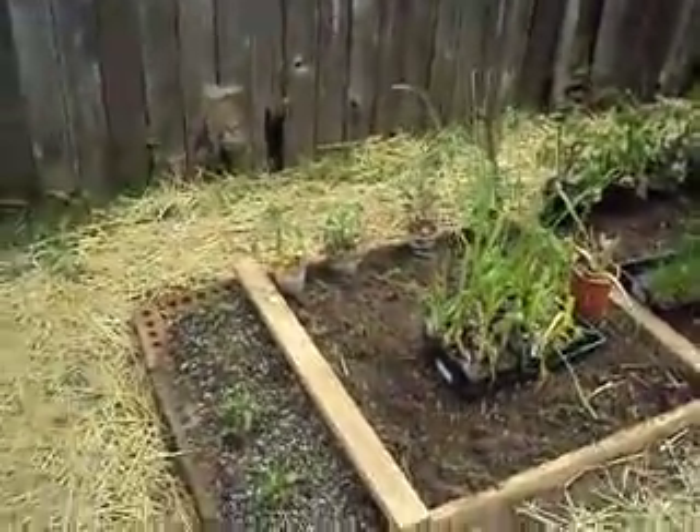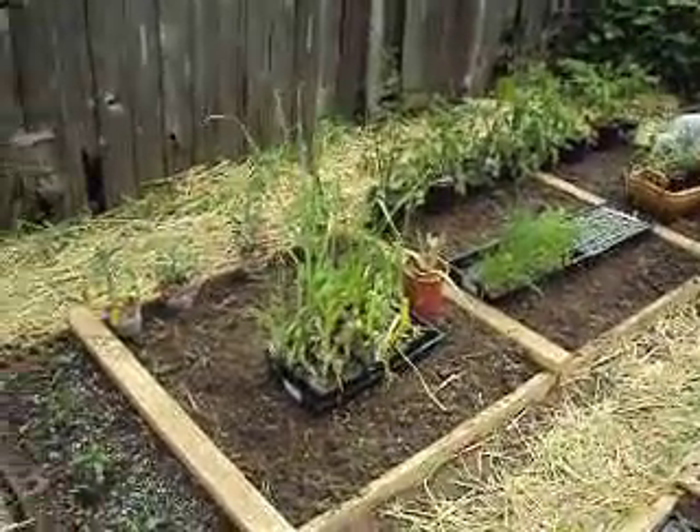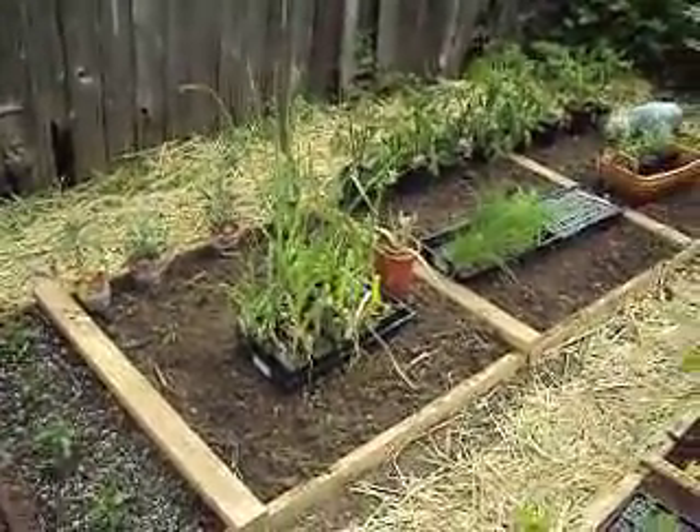On that 12 by four there, I'm going to have eight tomatoes. You can see — one, two, three, four — twelve plants.